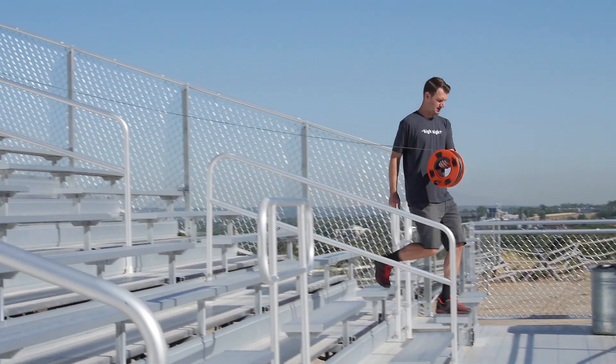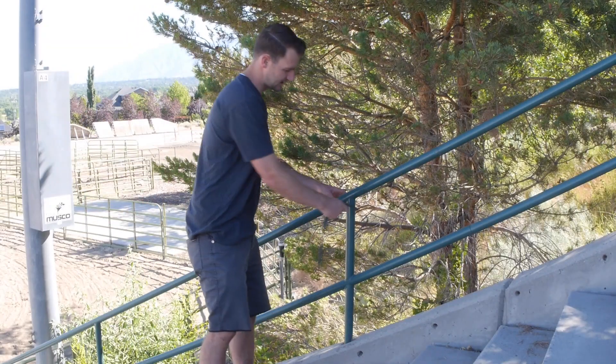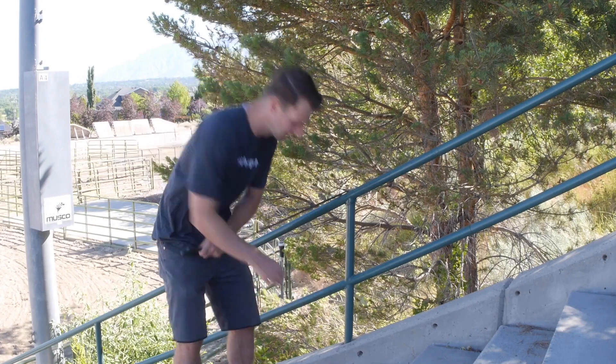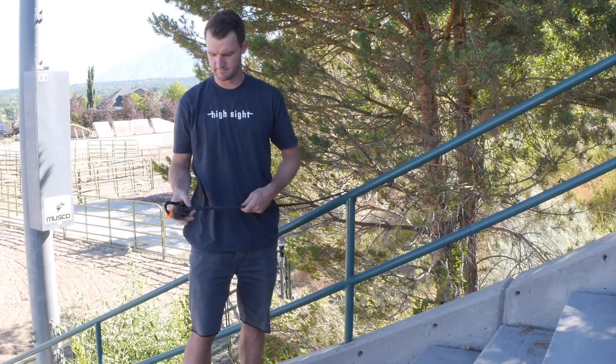Now you're just going to walk out the line. Make your way over to the second anchor point, attach the sling, the carabiner, and the tie-off device.